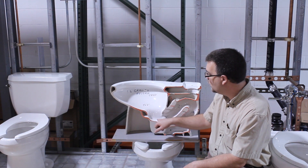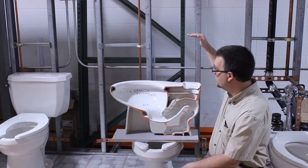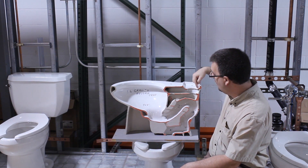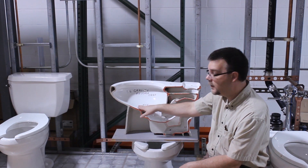Basically, this is your classic reverse gravity trap for a water closet. In previous videos we talked about a tank being up here where the water comes down. This is the seal that the water actually goes through and then feeds into the bowl.